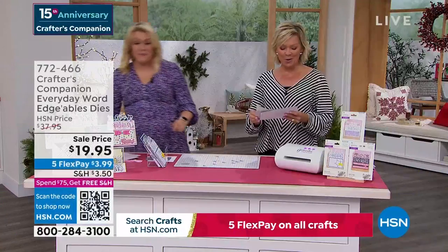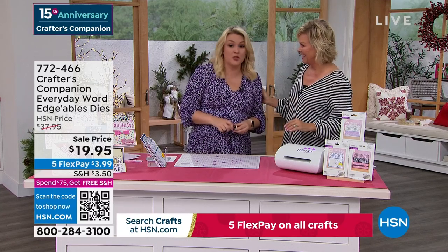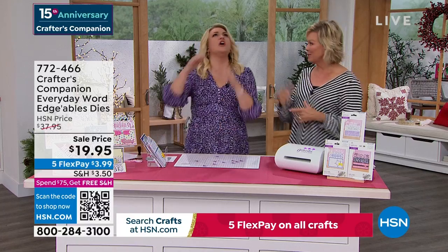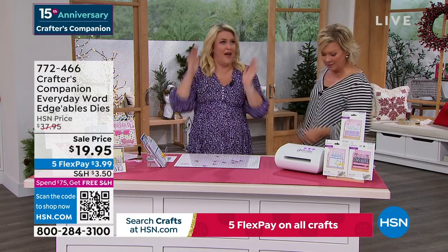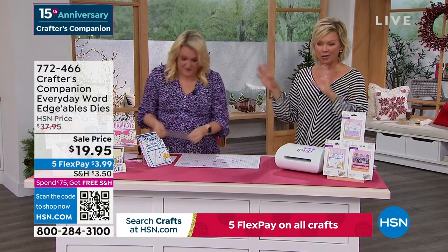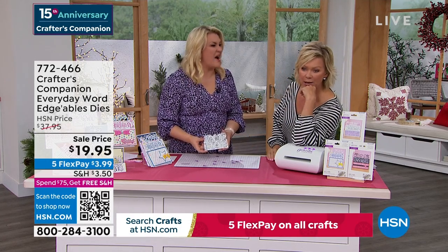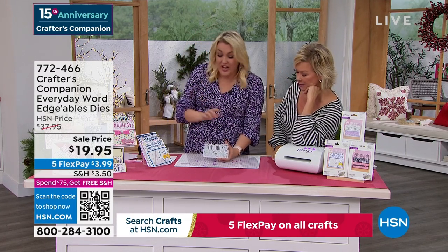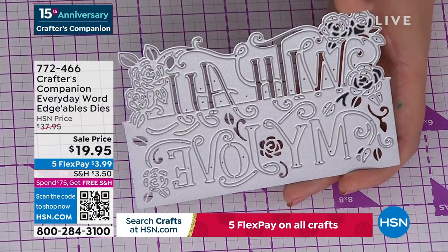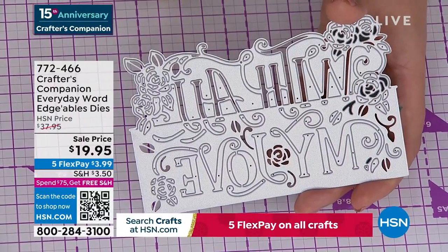15 years ago we launched this beautiful line at HSN — Crafter's Companion. Now we're moving into something exciting: the Crafter's Companion Everyday Word dies. Wow — there's one of the words, and they are massive. Can you appreciate the price? $19.95 for three. These are $14.95 each on my website at retail — $14.95 each. $19.95 is getting you three.